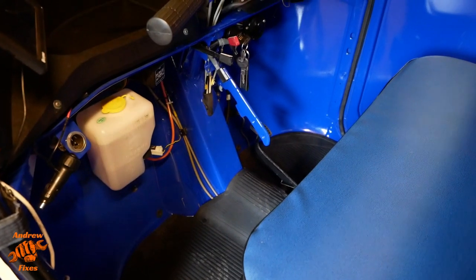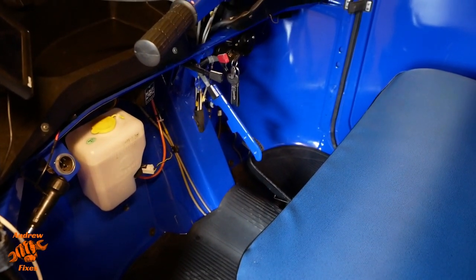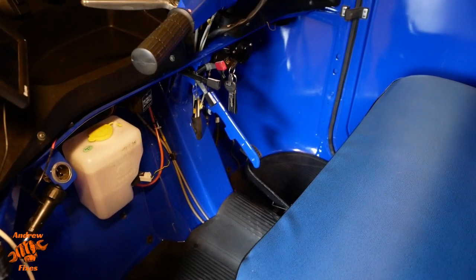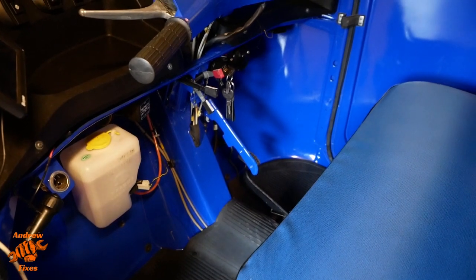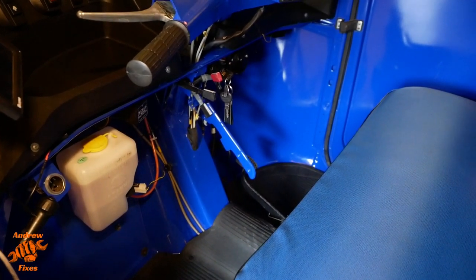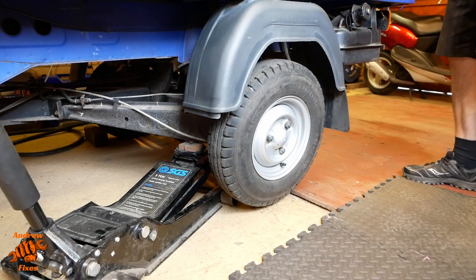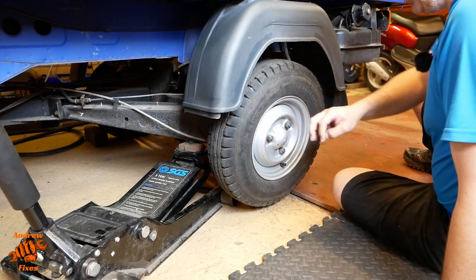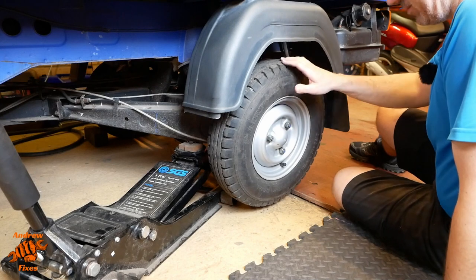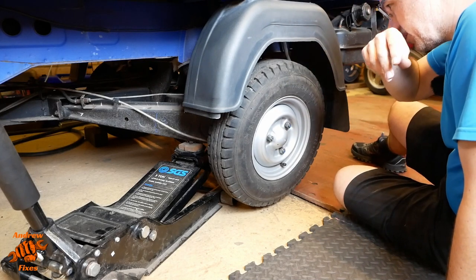The final thing to say about brakes: looking at the handbrake lever, make sure it's effective and comes on well before it reaches its maximum travel. The easiest way to do that is to park on a hill and see if you can stop it moving. I've done that with this out of the garage and it's absolutely fine. The only way to check the effectiveness of the brakes without a rolling road is by driving it.